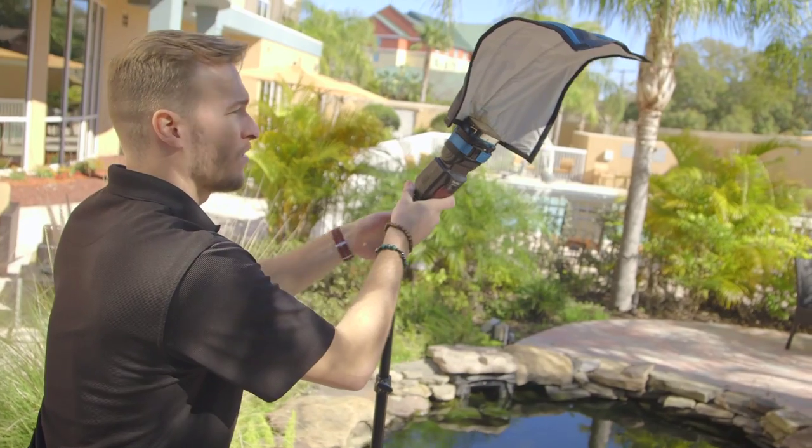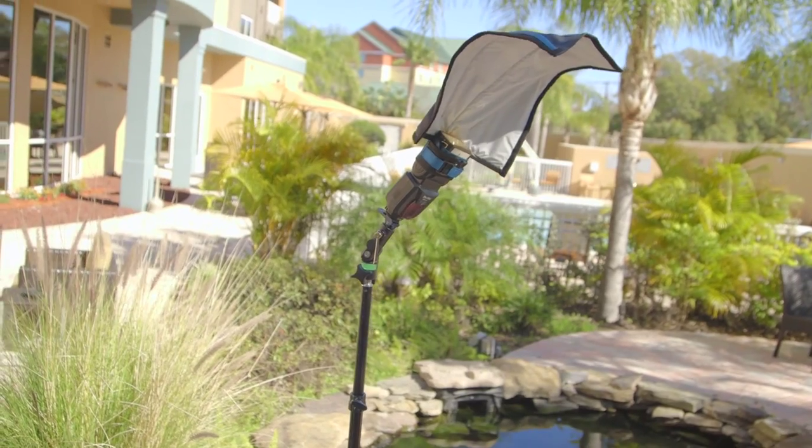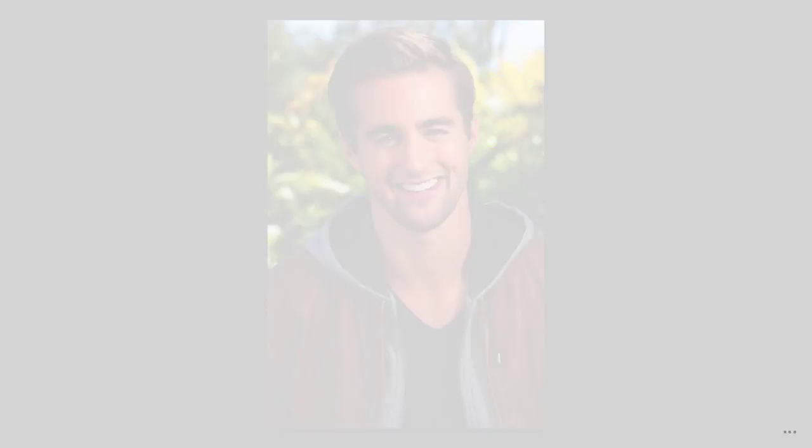So what we've done is with a single flash: we've found some shade, dialed down the ambient light, and we're building in beautiful light with our Rogue Flash Bender with a kiss of warmth from that gel. We've taken what would be a disastrous one o'clock in the afternoon natural light shoot and walked away with beautiful, professional-looking portraits with just one light and one flash bender.